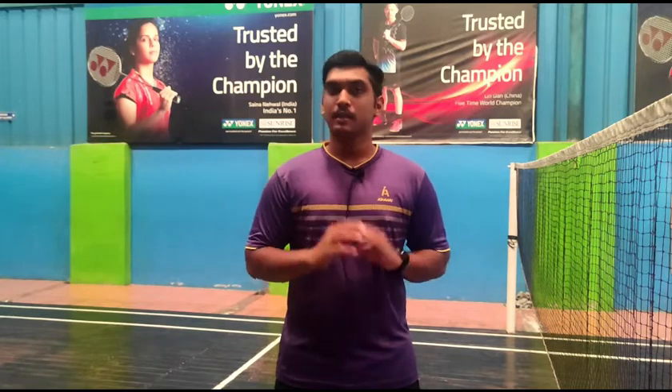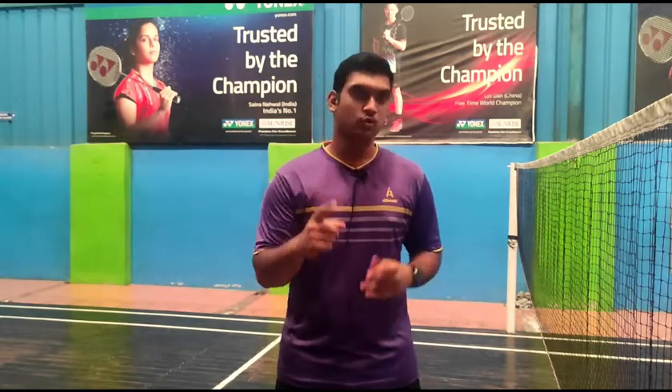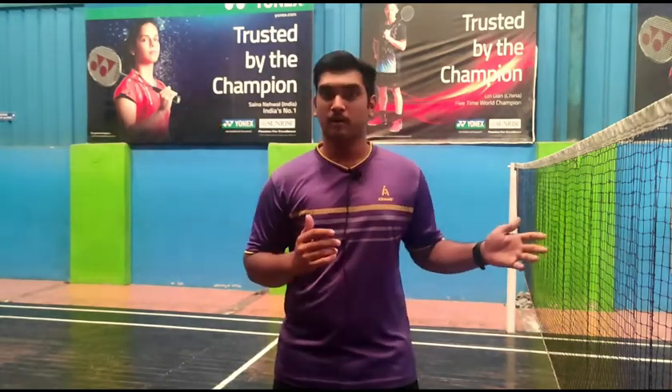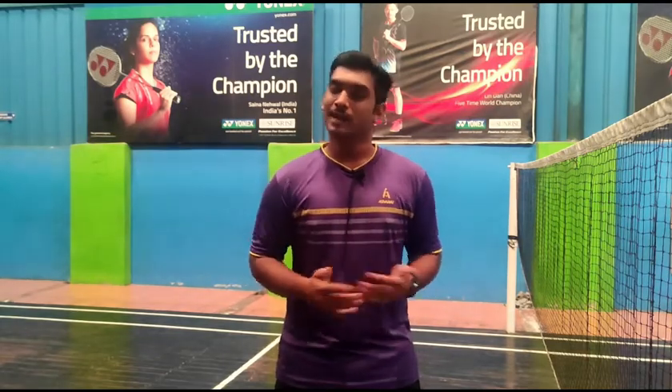Hey friends, welcome back, this is Harish. Today I'm going to show you the four cardio workouts which can tone your body easily. These workouts don't need any equipment or resistance bands or anything. Just you, me and a yoga mat, if possible. And for these workouts, you don't need to climb any stairs or run for a mile. You can do these workouts in one place itself. So get the sweatpants ready and let's get started.